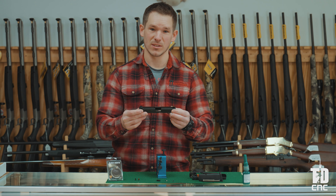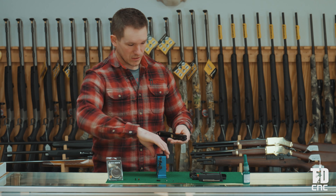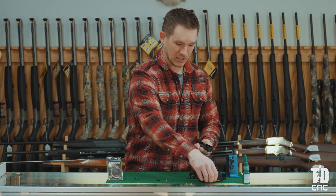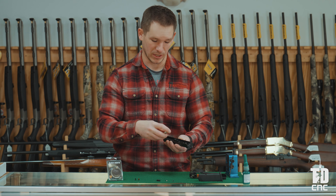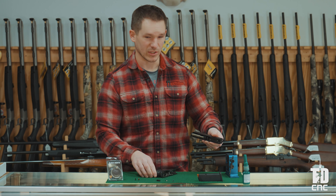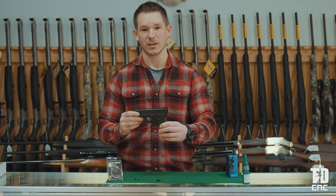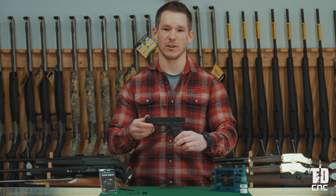Now we are done installing the Tyrant Designs V-Signature Glock compatible sights. The only thing left is to reassemble the slide and firearm so it is ready for use. In reverse order: drop in the barrel and make sure it is fully seated with the hood in the gap of the slide. Take the recoil assembly and put it back in — plastic end toward the muzzle, metal end toward the chamber — and compress it an eighth of an inch. Put the slide assembly on the complete frame by aligning it on the four metal guide rails and sliding it on. Your pistol is now fully reassembled with your brand new Tyrant Designs V-Signature Glock compatible sights. We hope you consider them for your personal firearm as a future upgrade.